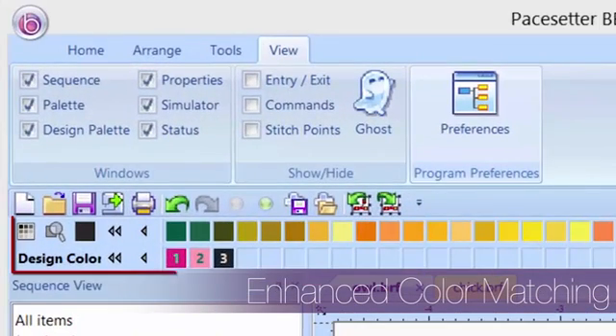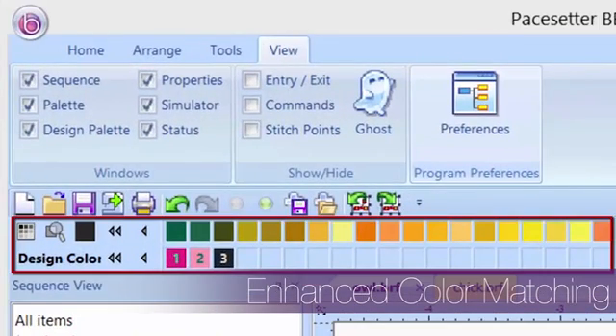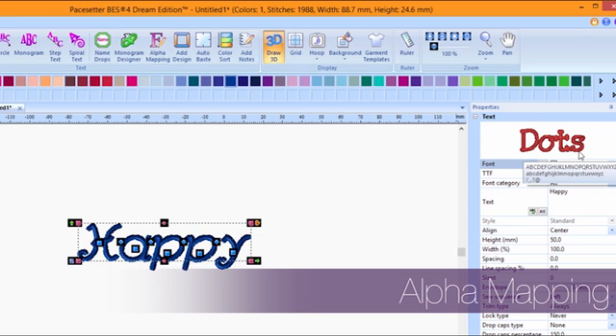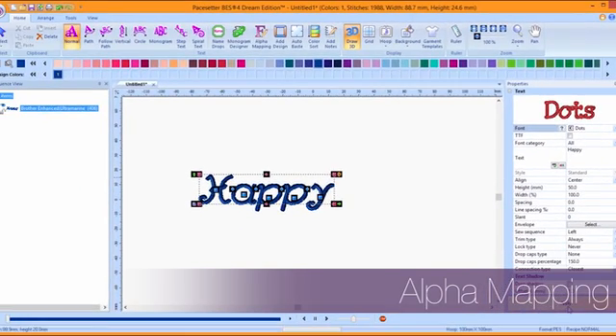It even matches to the Brother Enhanced 110 color chart. Plus, the alpha mapping feature lets you create custom keyboard fonts from PES files. You can key in your favorite true type font and watch it become digitized data.